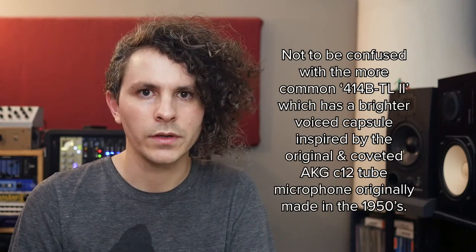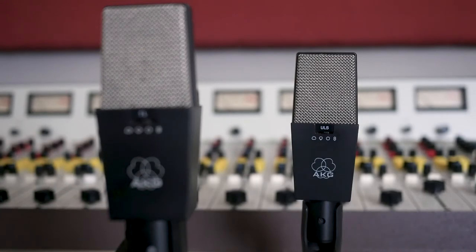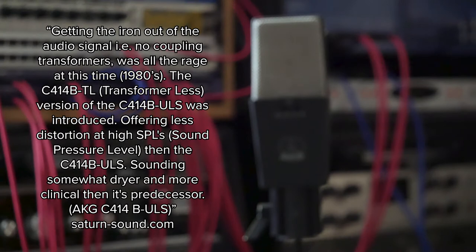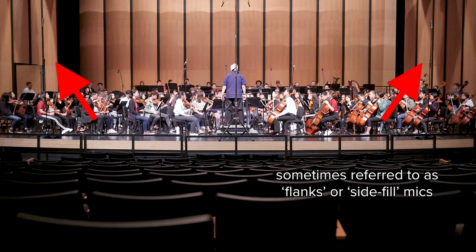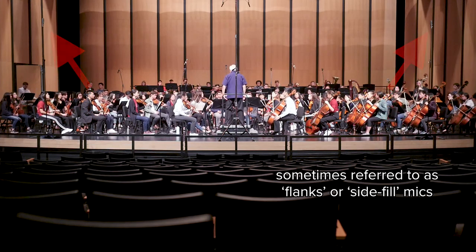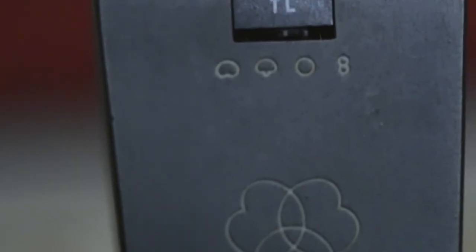Next up is the AKG C414BTL large diaphragm condenser microphone. It was made in the 80s in tandem with the AKG C414B ULS — these are the same two mics except for the absence of a transformer in the TL version. The TL instead uses coupling capacitors, which allows the mic to pick up very low frequencies and increases the mic's SPL compared to the B ULS version. This 414 pair was used in the outriggers position, placed on the far left and right sides of the stage about 10 feet high, also set to the omnipolar pattern. They capture even more room ambience than the center pair since they're placed towards the edges of the orchestra. When soloed they don't sound particularly impressive, but in the context of the whole mix they add weight and fullness to the sound.